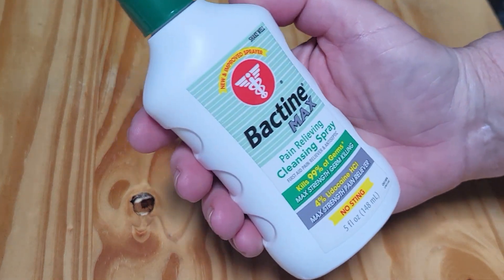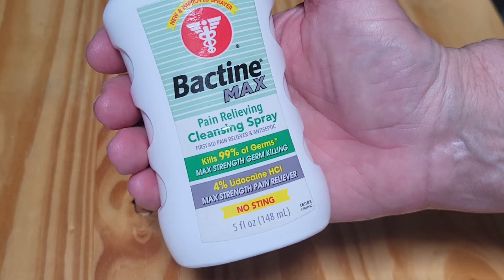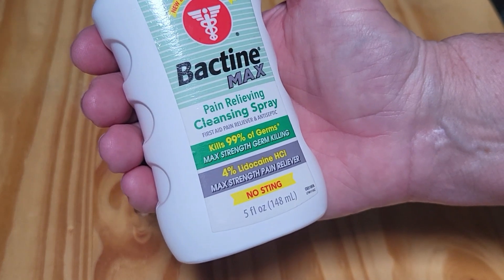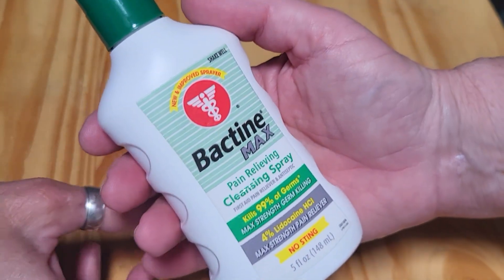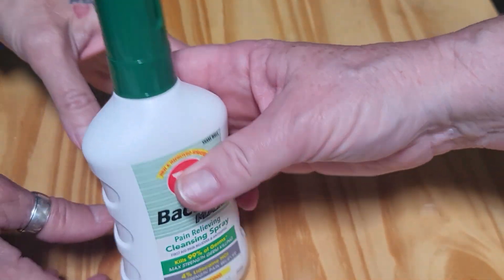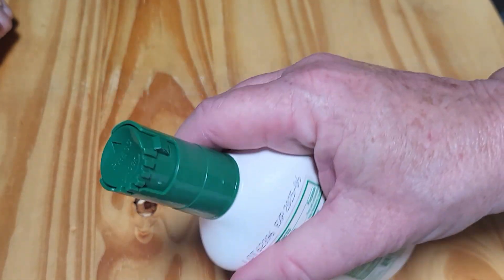This is the Bactin Max cleansing spray and it's no sting. So when you have any bug bite or scratch or scrape or whatever, you have this spray bottle here. What's really cool about the spray bottle is that...